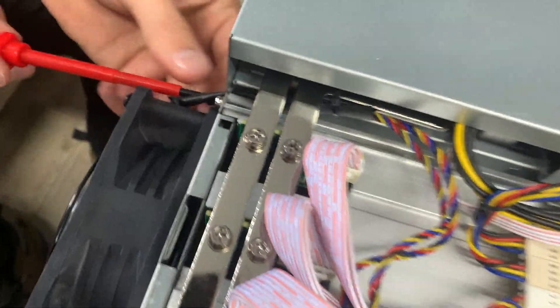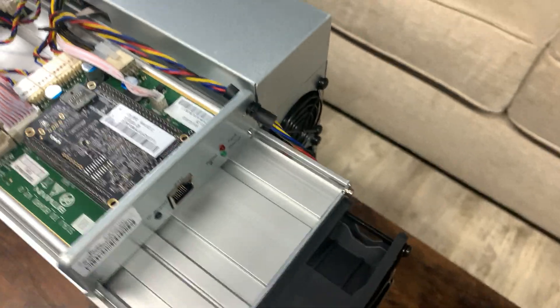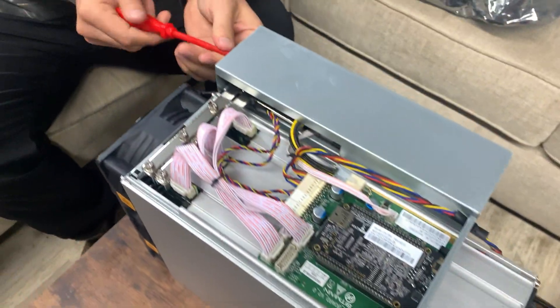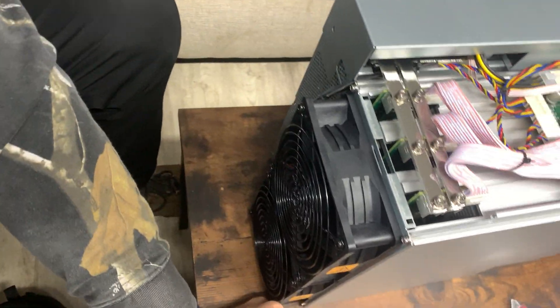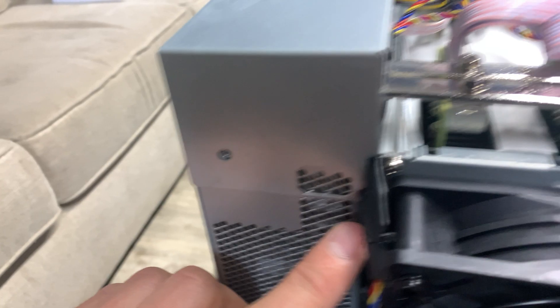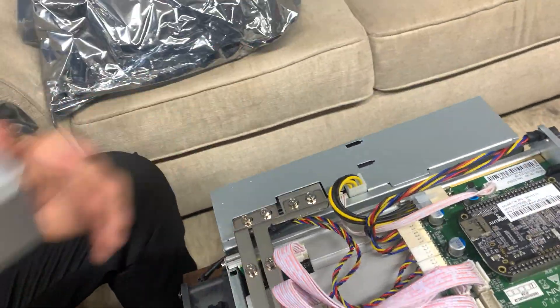The reason we have to do that is because right here the wire won't come out, so unless you want the fan coming around with it, you're gonna have to do that. Two simple screws right here — one right there, one right there — and then it slides back and you should be good.